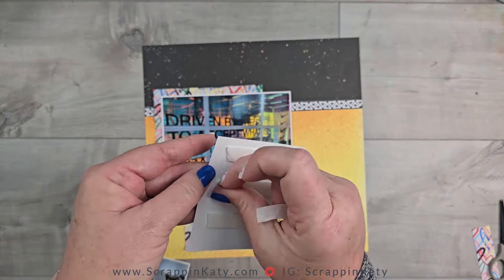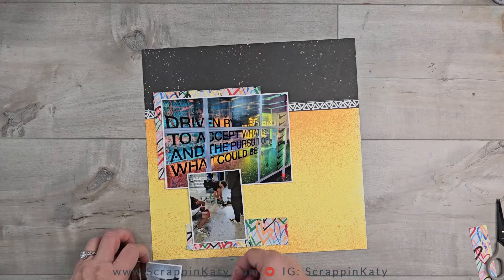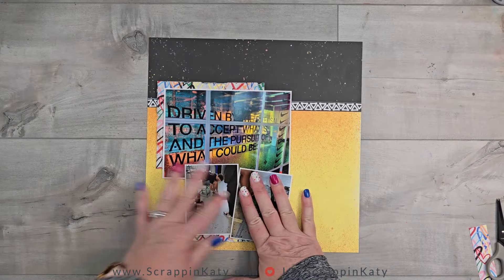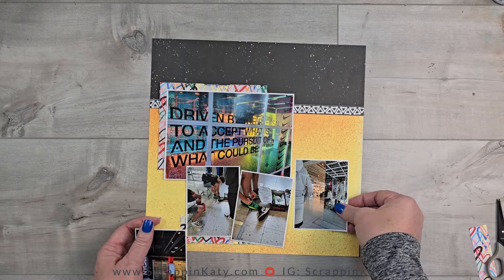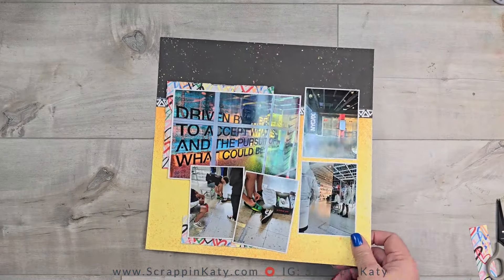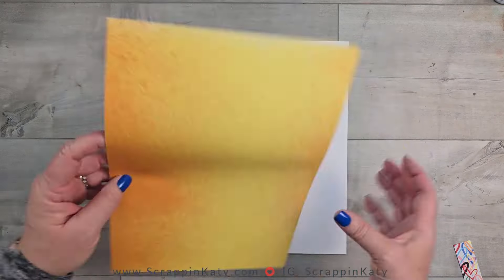A funny story — our youngest son who's now all into basketball every single weekend traveling, he came and looked over my shoulder while I was making this layout. We talked about what he remembered of this, and the only thing he remembered is that his older brother got the basketball shoes and he did not. I tried to say his foot was growing and he wasn't buying that.